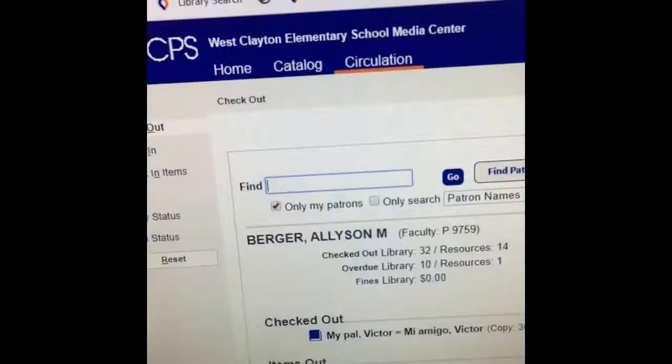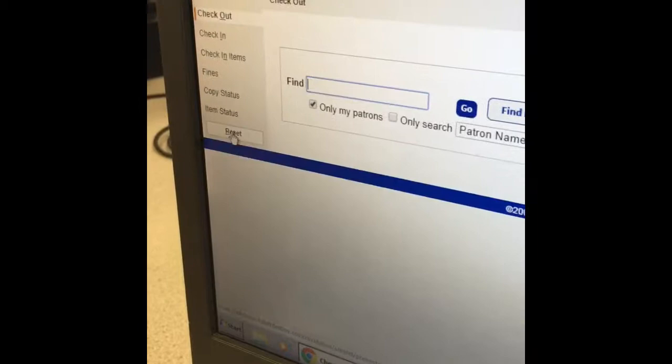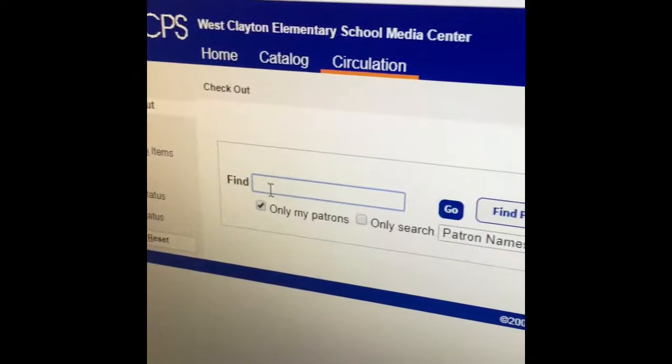You'll know it's the checkout computer because it says 'Checkout.' Right now I'm looking at the screen and I see Miss Berger's name — I'm not Miss Berger — so I need to click the Reset button. I'm going to come to the keyboard, get the mouse, come to the computer, and click Reset. I also want to make sure it says 'Check Out.' Now that it's ready, I need to find my name.